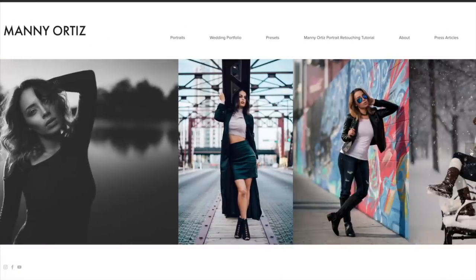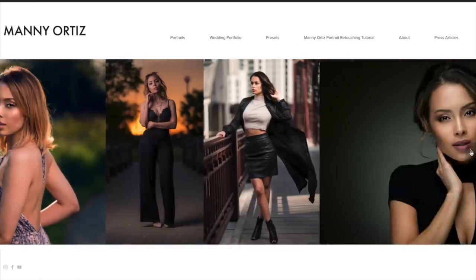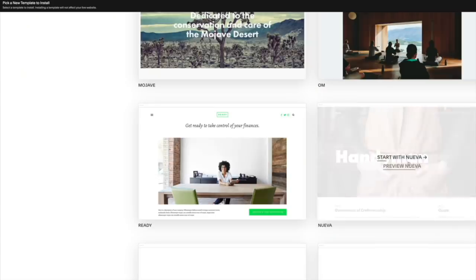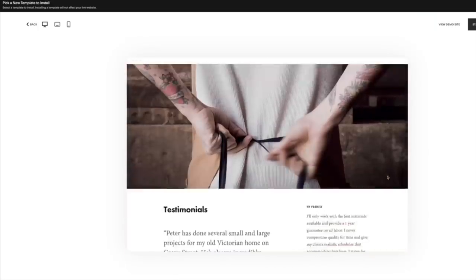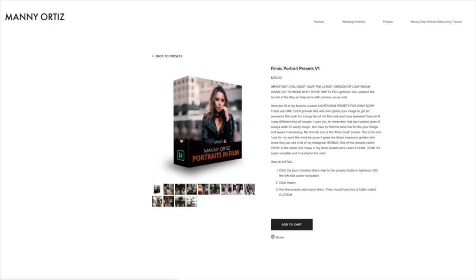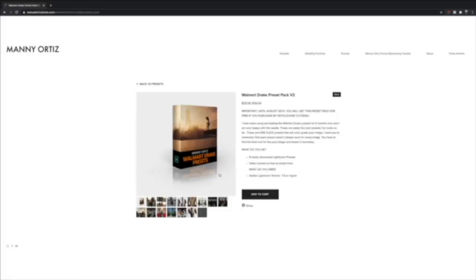A shout out to the sponsor for this video — Squarespace. If you are looking for a website, blog, or online store, you should be checking out Squarespace. I've been using it for years, my work looks great on the website, and if I want to change the look I can just change the template at the click of a button. You can also open up an online store and sell your products. They have 24/7 customer support. Use the coupon code MANI and you will get 10% off your first purchase.